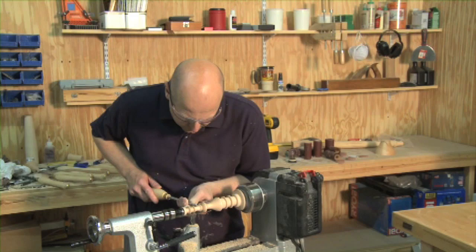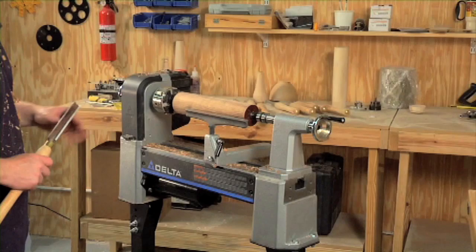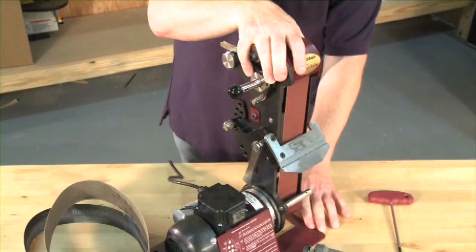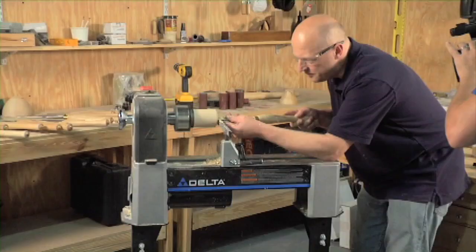I started working with wood from a very early age and have been fascinated with it ever since. Each piece is different in its appearance as well as its working and tactile qualities. I've yet to find another material like it that allows such an endless chance to explore and experiment in my quest to craft something of beauty.